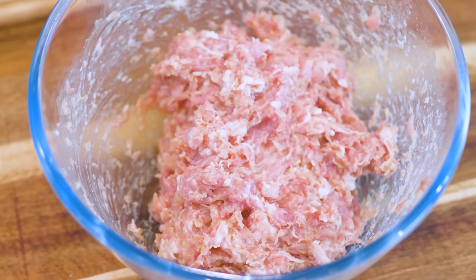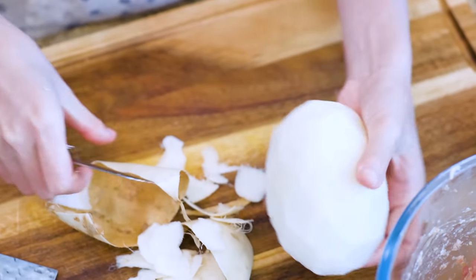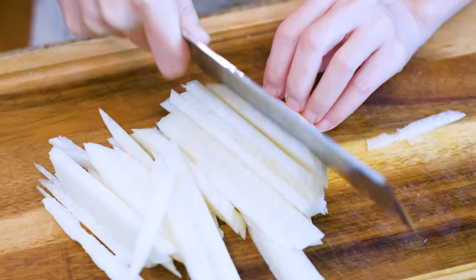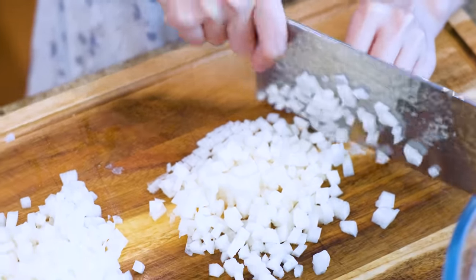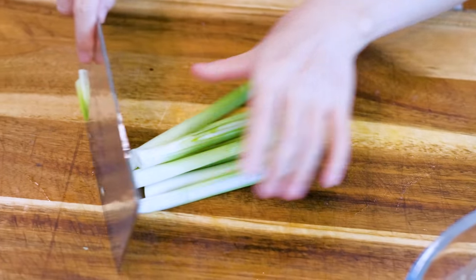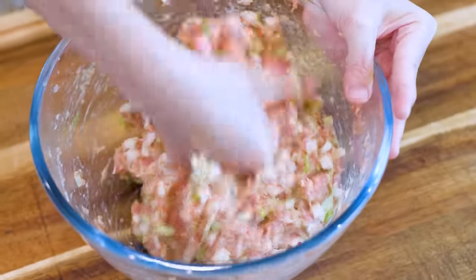Set it aside. This is jicama, also known as Spanish turnip. We call it shagle. Peel the skin and dice it finely. It tastes almost like a water chestnut — sweet, crunchy and juicy. I bought this from Walmart, so I assume this is widely available. However, if you don't have it, you can use water chestnut, carrot or daikon radish. Add the jicama to the meat. Here are 4 scallions. Discard the root and the top green part — we only need the white part. Dice it finely. Add it to the meat. Mix and stir in one direction until well combined. Your filling is done.